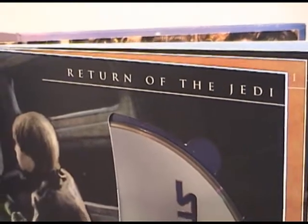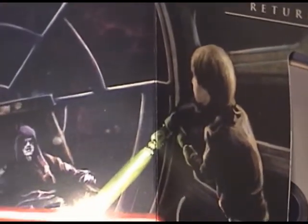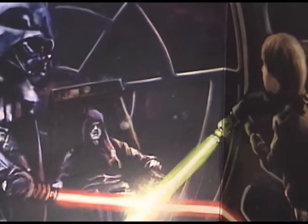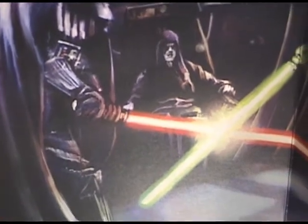Now we get to Return of the Jedi, and we have yet another watercolor of a fight between Darth Vader and Luke Skywalker. It's kind of a strange watercolor, sort of like the rest of them.